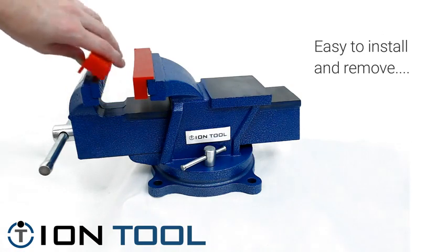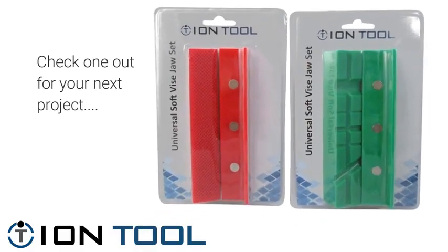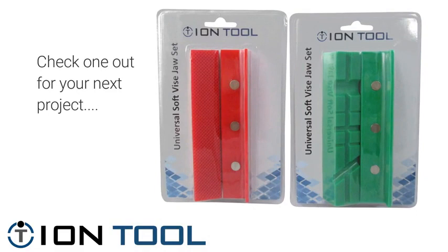Strong magnets hold the jaws in place, making them easy to install and remove. Check one out for your next project — thanks for watching.